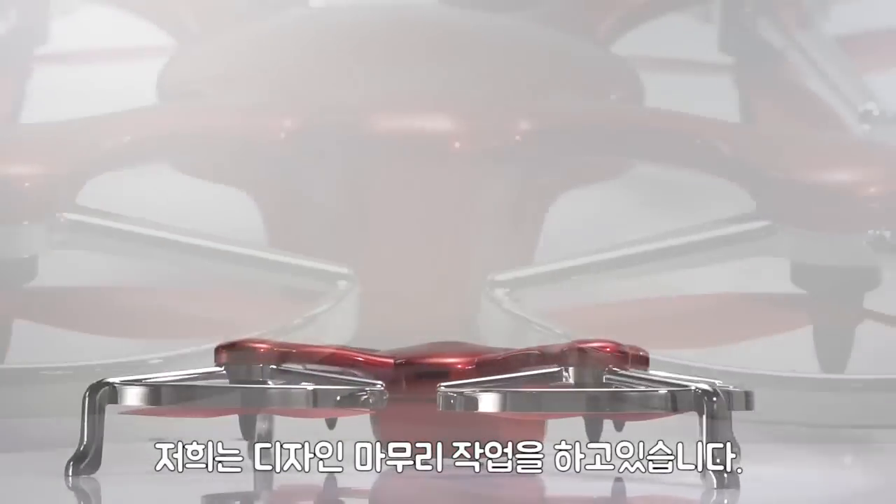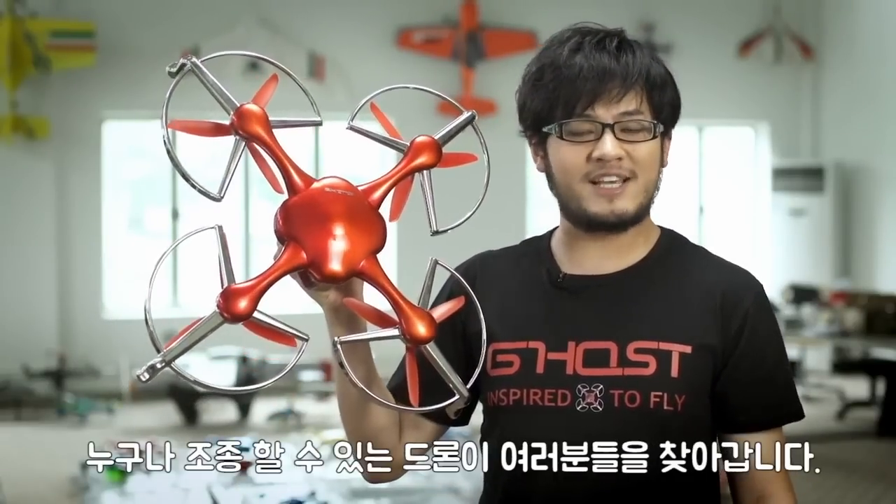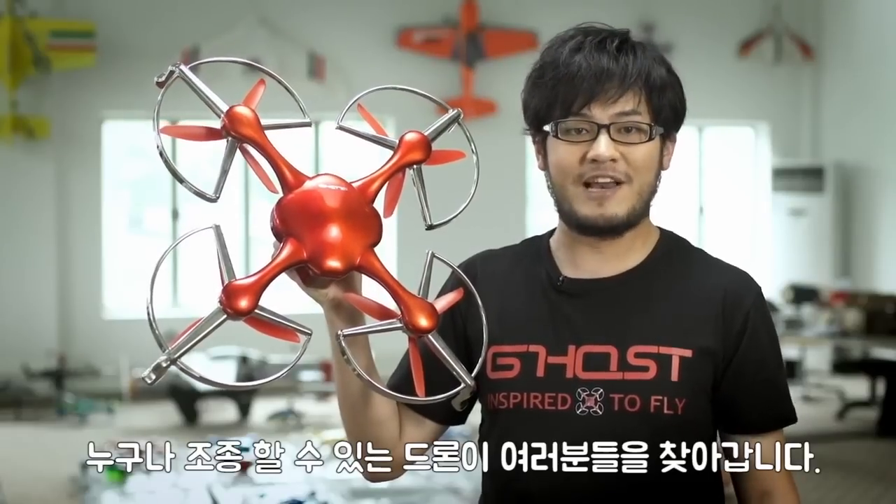We have finalized the design, and now we need your support to take Ghost to mass production and bring the cost down. Back us now, and let's make Ghost the world's easiest to fly aerial filming drone available to everyone.